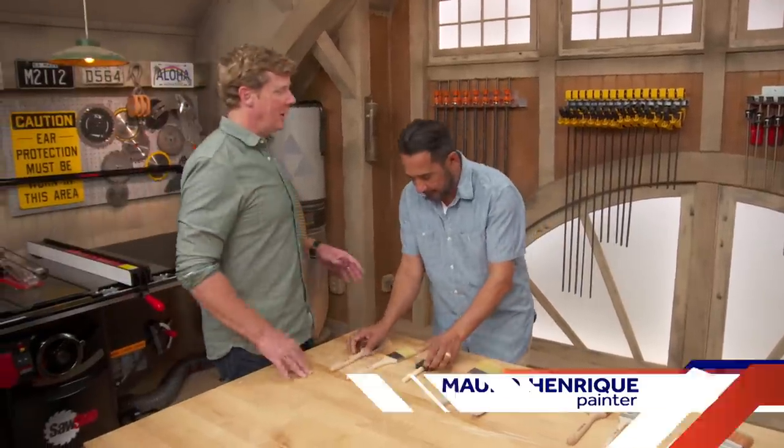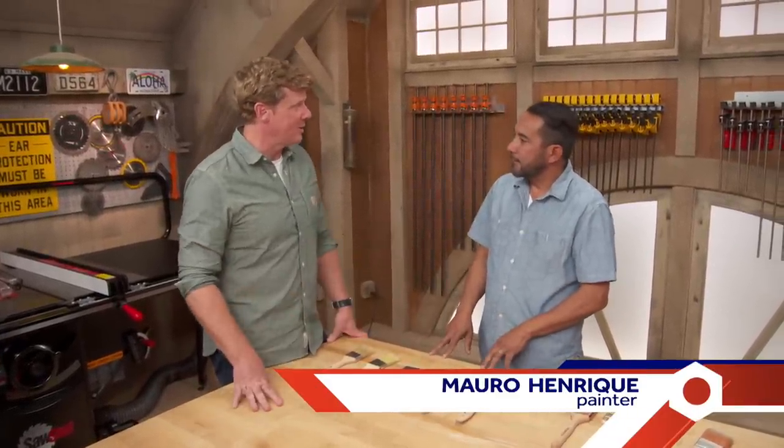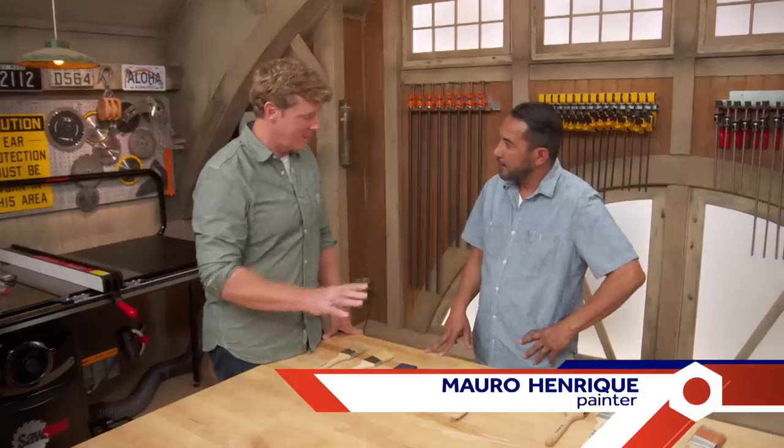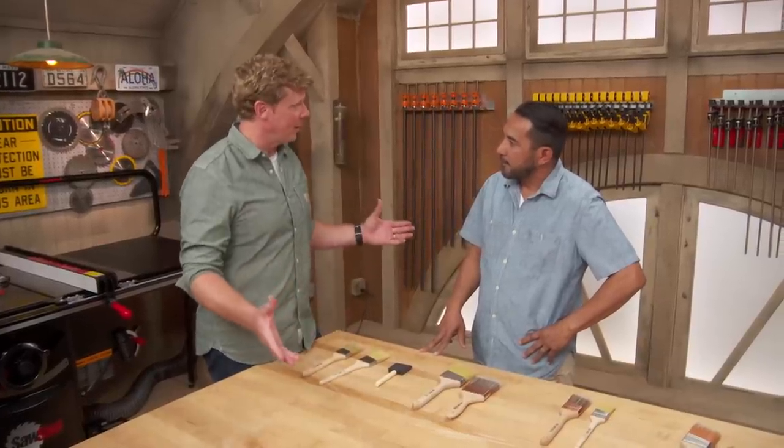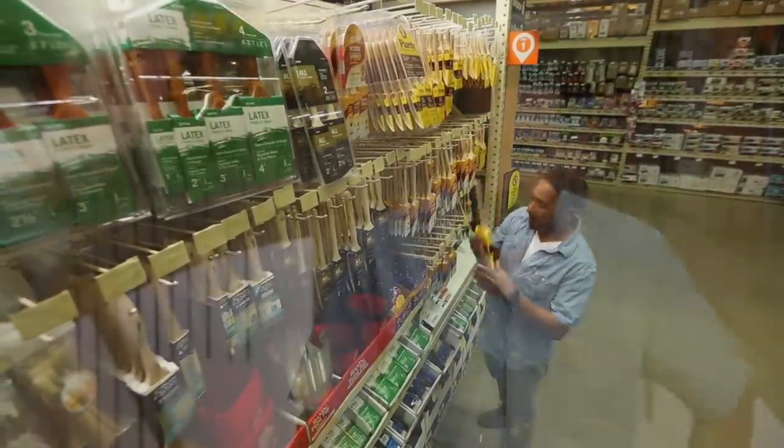Mauro, painting projects at home are something a lot of homeowners actually take on — it's a very popular project. Although, when they go down to the home center to buy a paintbrush, it can be overwhelming. And I know that when you're walking through the aisles picking a paintbrush, you know just what to get. Exactly.